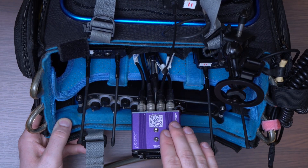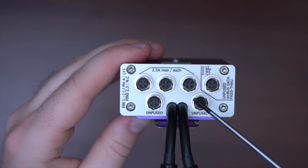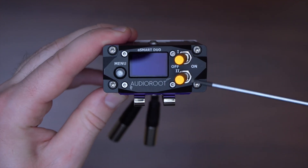As you can see, all connectors are at the rear of the device, offering a very small footprint in a bag. The Duo offers six Hiroshi outputs, divided in a main and auxiliary group, both controlled by the corresponding switch.